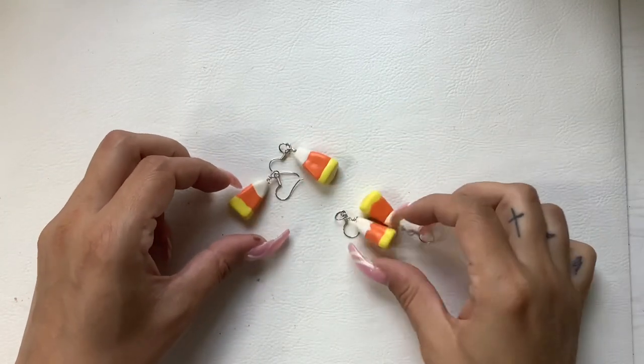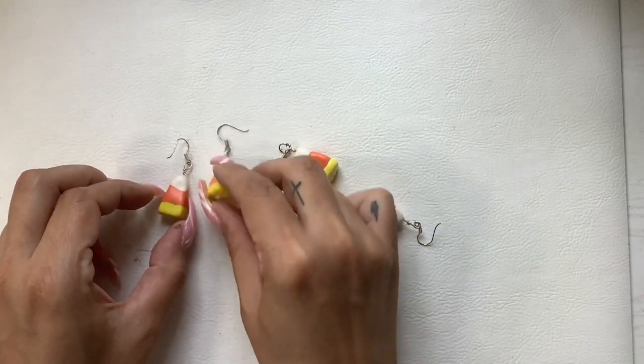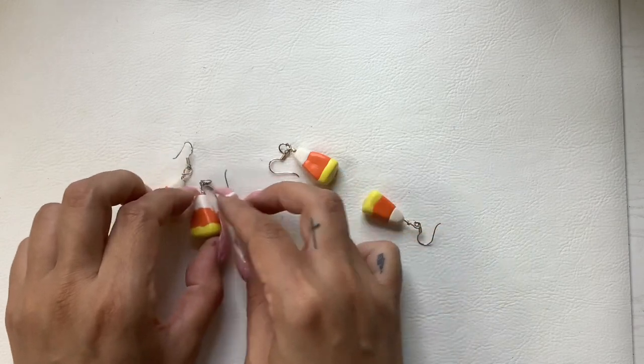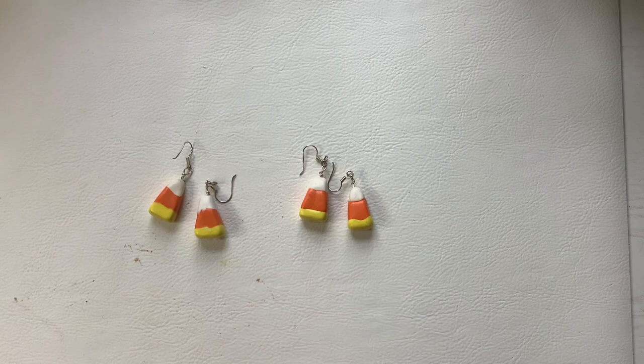Then we have these — they're made from clay. These are cute little earrings great for Halloween time — candy corn earrings. We can do five each on those.